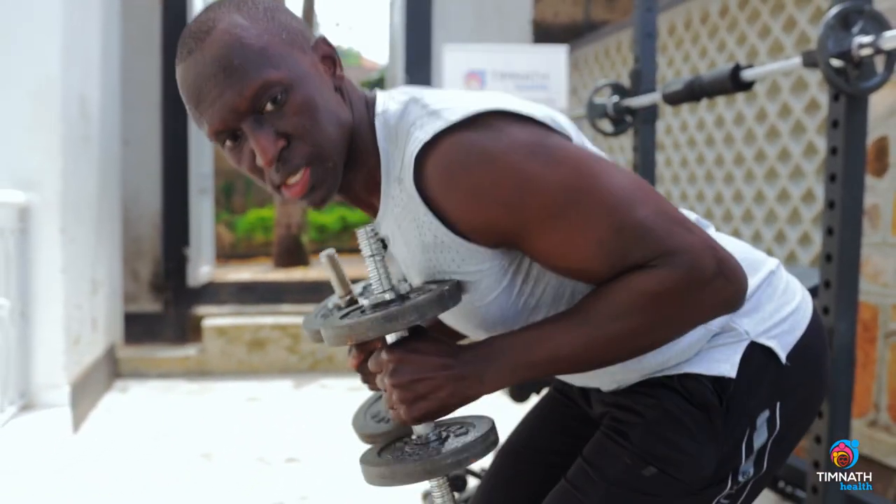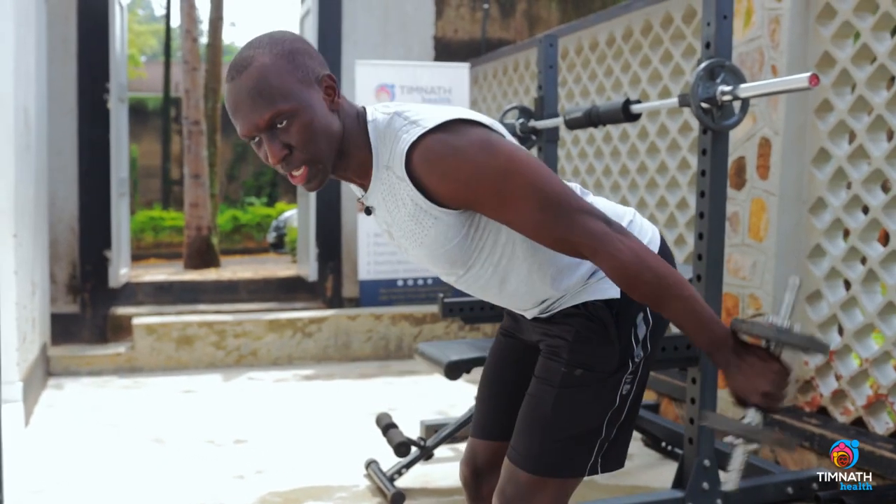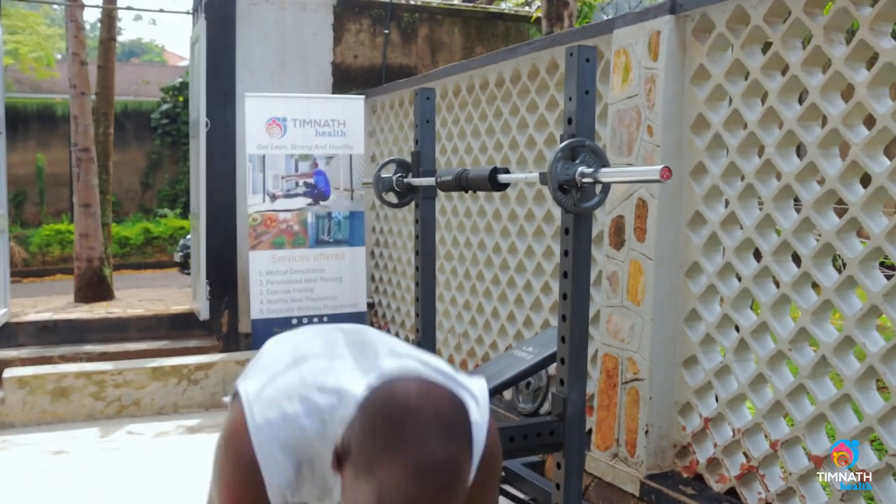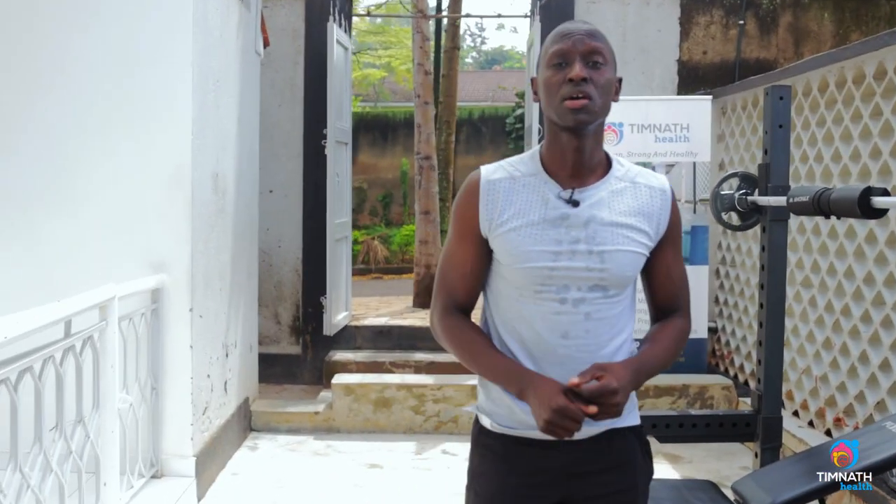I see some people doing this — these are not kickbacks. You're just swinging, and you're putting your lower back at risk of injury. Looking for more workouts like this to get you lean, strong, and healthy? Check out the link below. Till next time, take care.